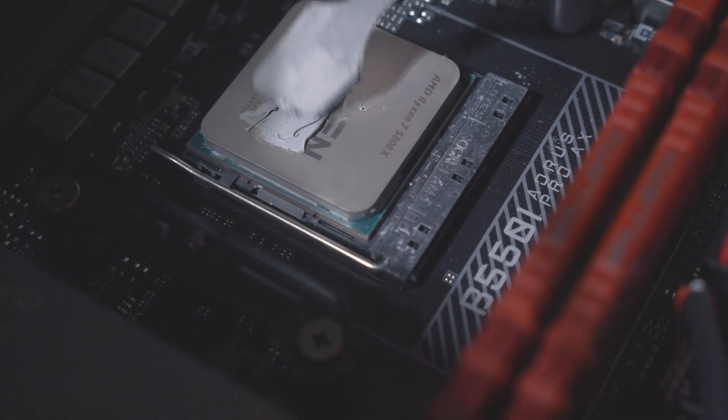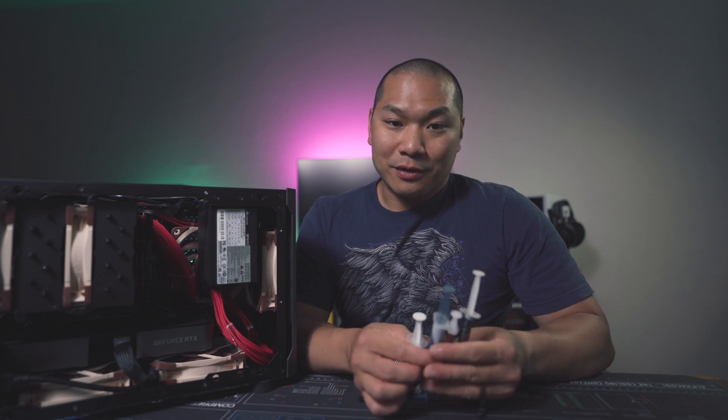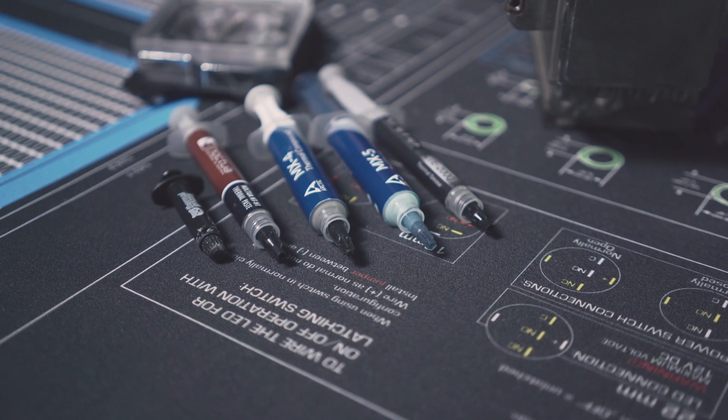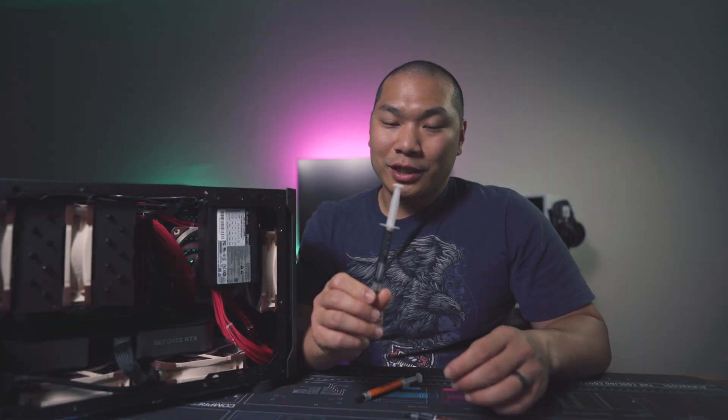TIM comes in many forms: graphite thermal pads, conductive liquid metal, and the topic of today's comparison — which is what you'll encounter most often in the PC building world — non-conductive thermal paste. I gathered a few popular varieties available as aftermarket purchases. Some were sent in by their manufacturers, and some I already had on hand. The pastes I'll be comparing today are Arctic MX-4, the new Arctic MX-5, Noctua NTH-1, Thermal Grizzly Kryonaut, and Scythe Thermal Elixir 2.